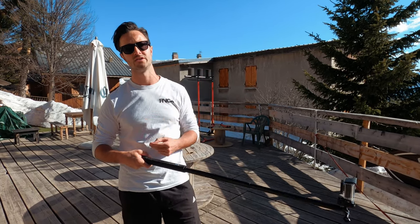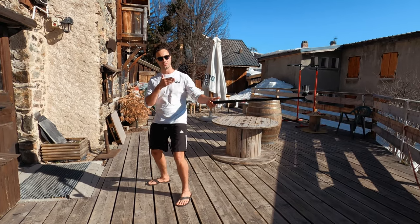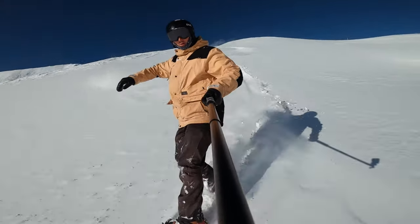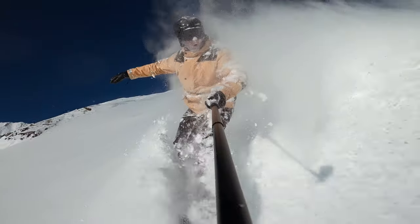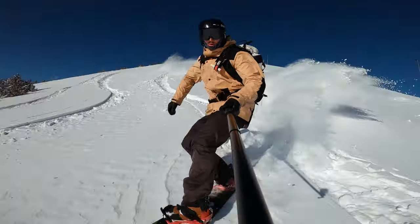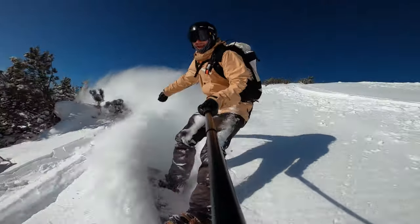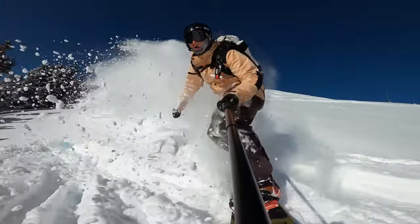Let me run you through the three main angles you can use when filming with a selfie stick. Angle number one: hold the GoPro pole in your front arm with the camera on top of the pole pointing back at you. This angle gives you a really good perspective of the rider. The focus is on your upper body rather than your legs and the board, and I use this angle mostly for shooting in powder where the board is obscured by snow — so you can see all the fun above the snow.